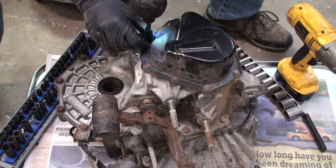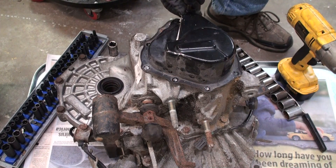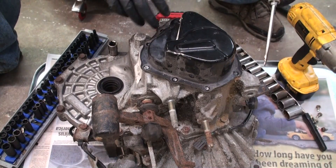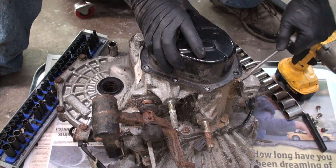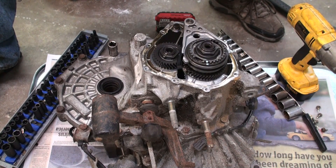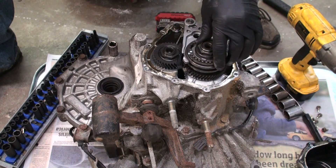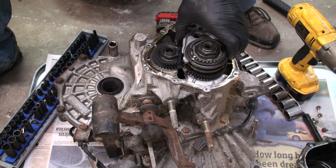First thing we'll do is go ahead and get all this off. That booger's on there — let me get a pry iron and pry it off. You pretty much want to do this carefully; you don't want to tear this thing up. Just carefully like that and it popped right on up. There you go — and those are the gears you want to check out. Make sure all the gears up in here and all the shift fork stuff looks pretty good. You want to pretty much inspect everything right here, make sure everything looks good.